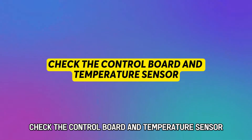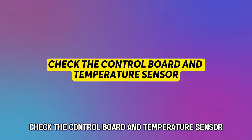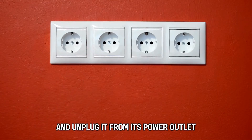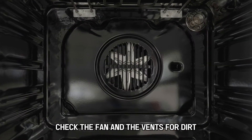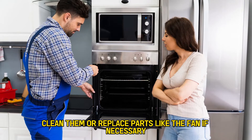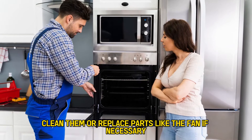Check the control board and temperature sensor. Switch off the oven and unplug it from its power outlet. Check the fan and the vents for dirt, debris, or damage. Clean them or replace parts like the fan if necessary.